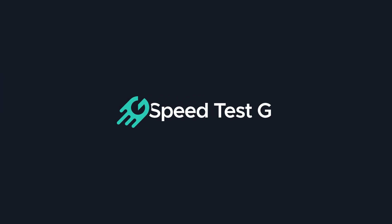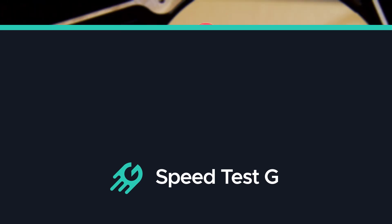My name is Gary Sims, this is Gary Explains. I really hope you enjoyed this video. If you did, please give it a thumbs up, don't forget to subscribe, and don't forget the new Speedtest G channel — you'll find links in the description below.